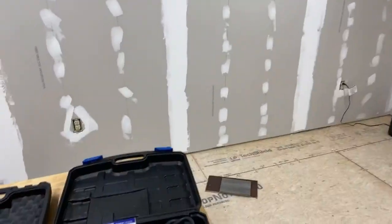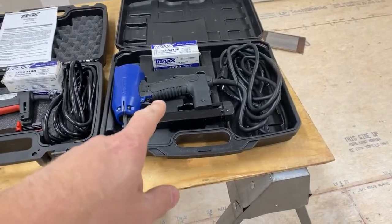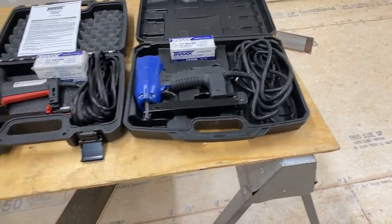Welcome back to the channel. I wanted to do a quick video on the Tracks electric tacker. I'm going to have one of those for giveaway come December, and this one right here is going to be the one I give away — so that's the one I'm going to talk about.